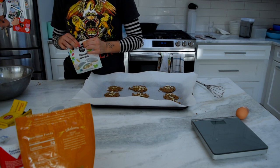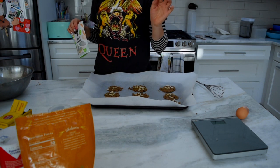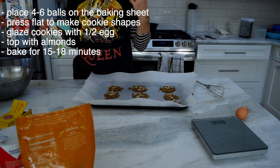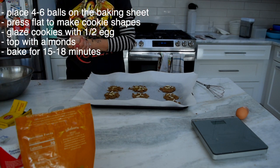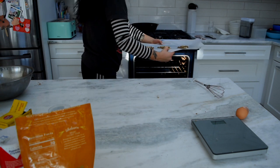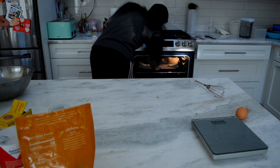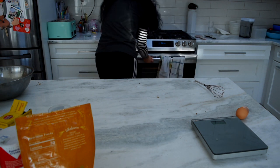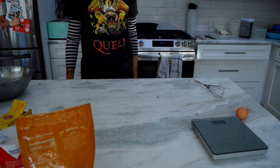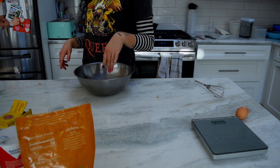Now we've done that. Oh look at that — they're all standing up. They all look like garbage. So now we're going to throw them in the oven for 15 to 18 minutes and see how they turn out. Alexa, set the timer for 15 minutes. 15 minutes, starting now. Alright, so that's baking — time to go clean up.